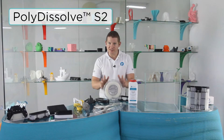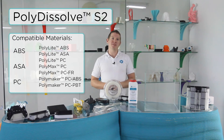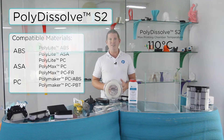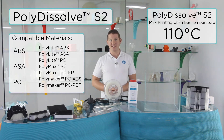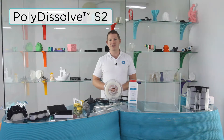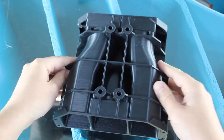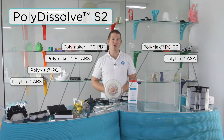Polydissolve S2 is a dissolvable support material for PC, ABS and ASA based filaments from the Polymaker portfolio. S2 is specifically engineered to withstand the high heated chamber temperatures necessary for printing engineering materials. S2 also provides the perfect interface surface with these materials while also featuring good solubility in warm alkaline water. This allows you to print complex geometries, internal cavities, captive parts and all-in-one mechanisms in some of the toughest 3D printing materials available on the market.